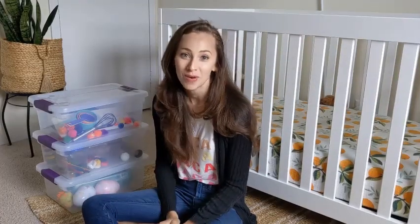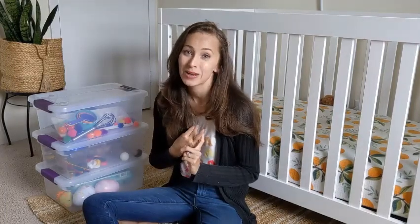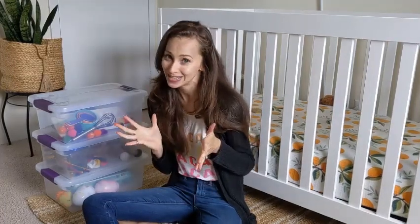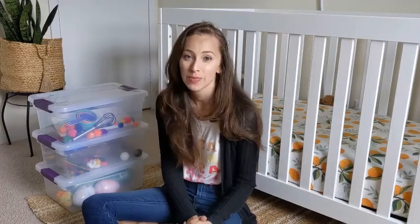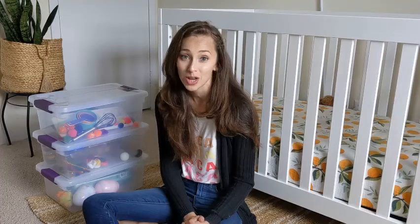Hey guys, this is Lauren from Mama Says, where I talk about tips, tricks, and products that make parenting life a little bit easier. Today I'm talking about some DIY activity boxes for your baby or toddler.